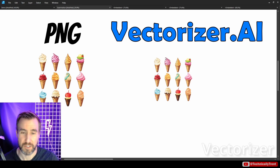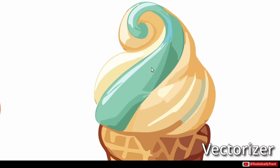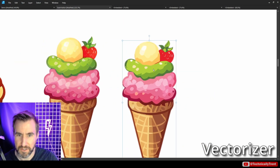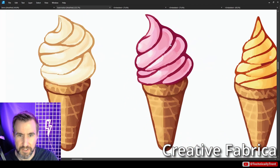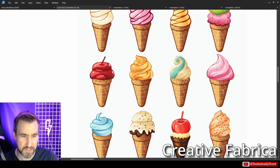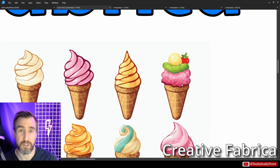Vectorizer looks really nice — very impressed. The swirls are great with lots of subtle colors, really picked up the differentiation. The strawberry looks nice with little seeds and shadows captured. Creative Fabrica is again giving jagged edges but did get some detail on the strawberry. It's almost like an expressionist style — not literally the original image but has a cool look to it, probably one of the better Creative Fabrica results so far.